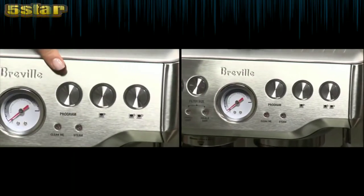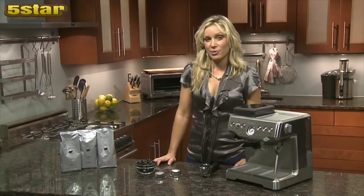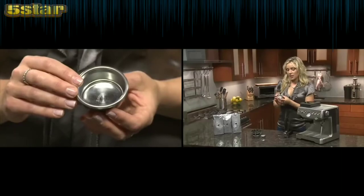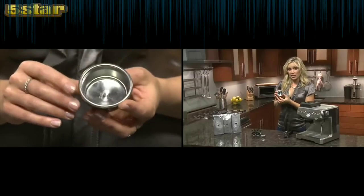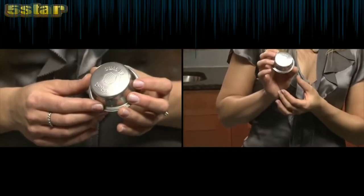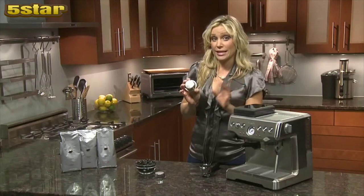Offering both programmable or manual settings, it's perfect for the beginner or the aspiring barista. For beginners, I'd recommend the dual wall filters — it has a single layer of holes on the inside and one exit hole on the outside, which increases the back pressure inside the brew head and takes all the guesswork out of grinding and tamping.